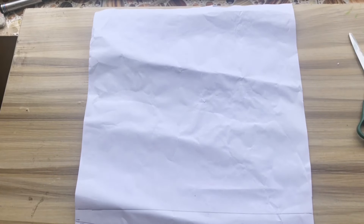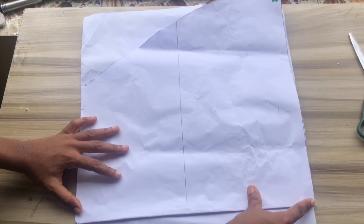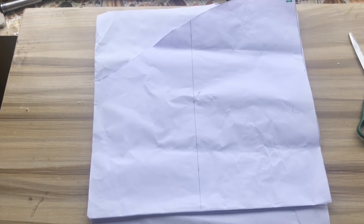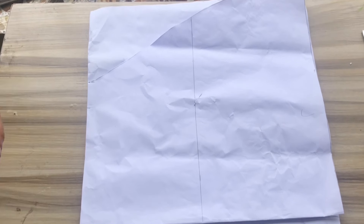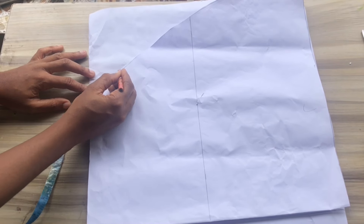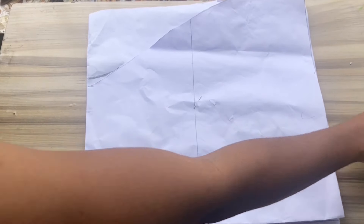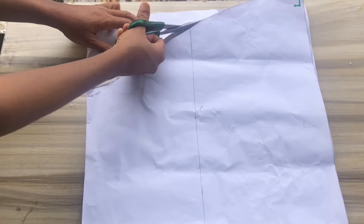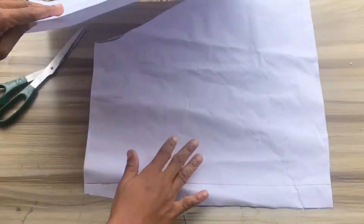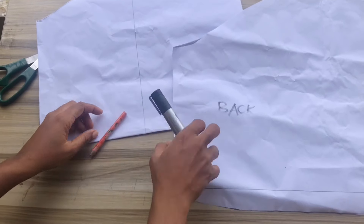I'll replace the half inch at the sides of my skirt after tracing out the measurement from the front skirt. I'll pin it down, blend the half inch into the skirt, then trace out the shape from the front pattern so that when sewing, the shapes match on both sides. I'll label this piece as back.